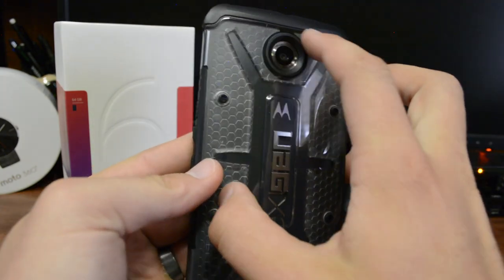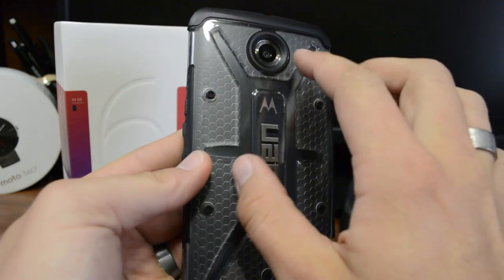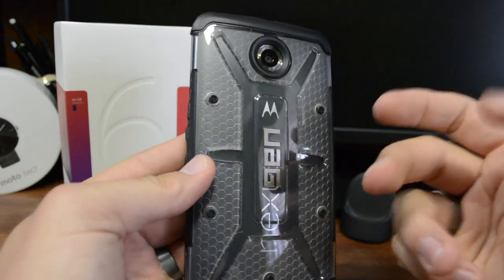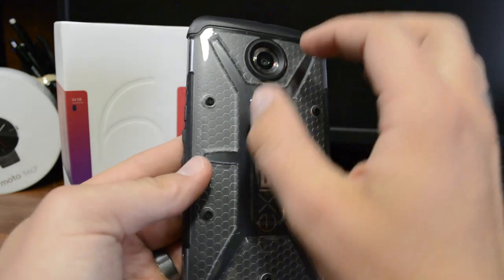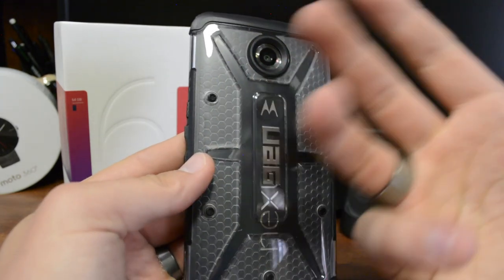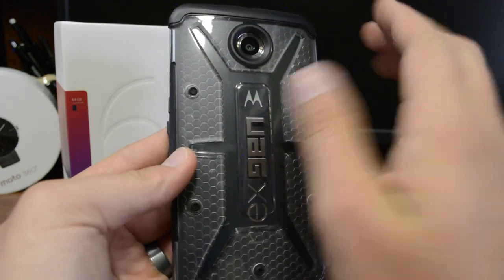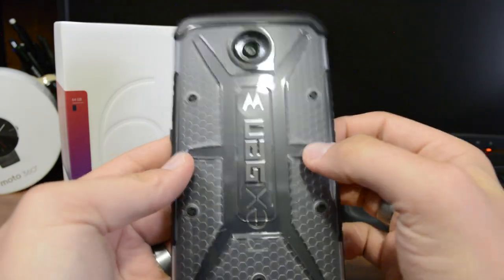This design around the camera means you won't get any interference with the walls. Some cases out there can cause the flash to bounce off the rounded walls of the case, which would interfere with picture quality. This design prevents that.